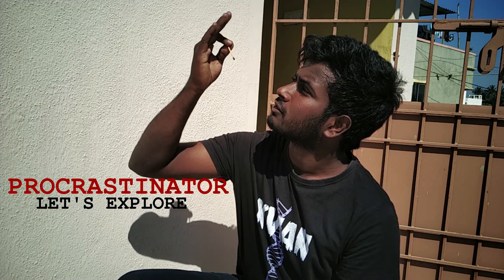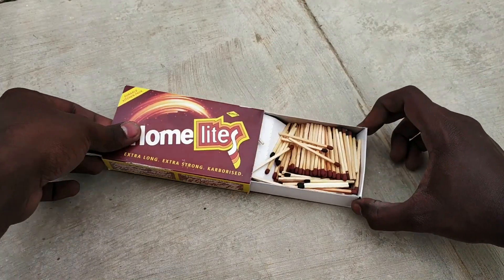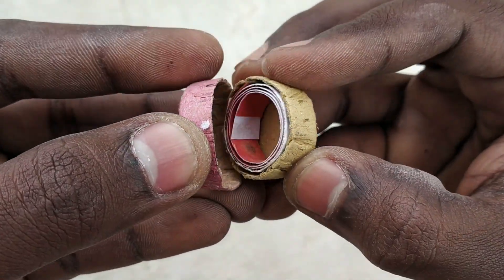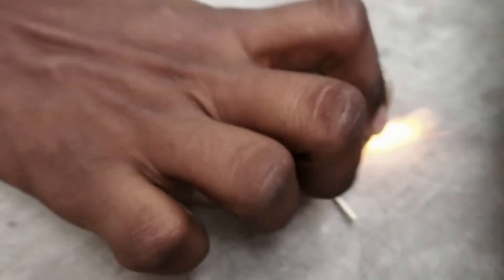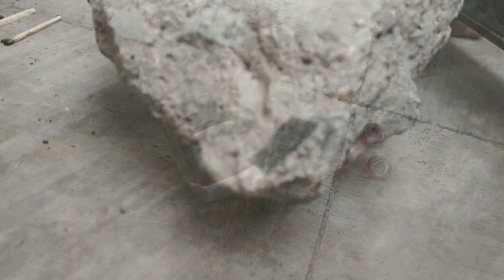we are going to try to make a roll cap. If you want to see a related video, you can see the link in the description below. Let's try to make a roll cap.